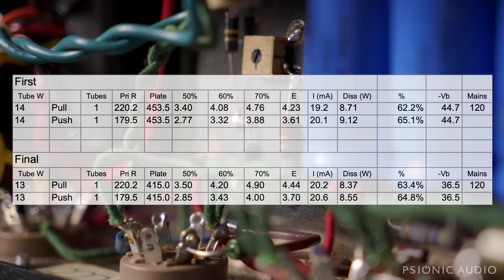As the amp came in to me, it had a mismatched pair of JJs, which are 14-watt tubes. With the bias about 63% there — one was 62, the other was 65 — we had a plate voltage, B+, of 453.5. That's 100 volts over what a 6V6 is supposed to take, and about 150 volts over what the screen of a 6V6 is supposed to take.